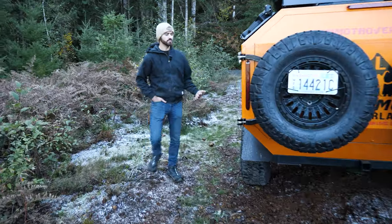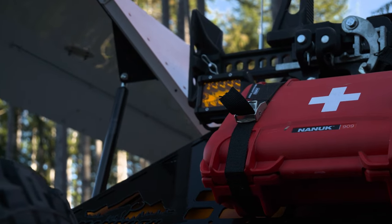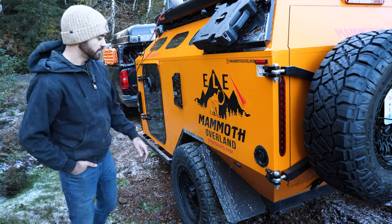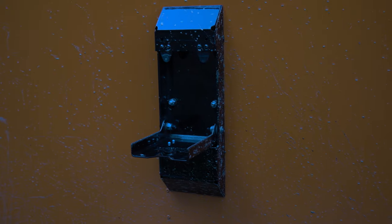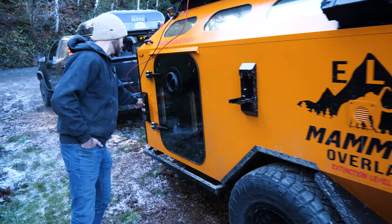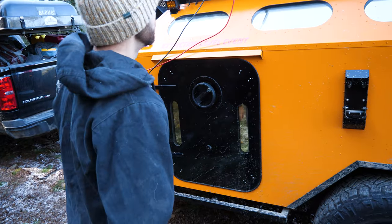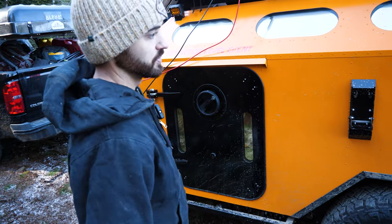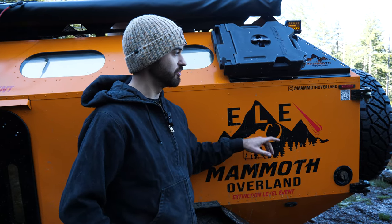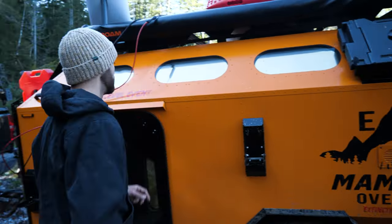Around the side of the Mammoth you have these really cool molle panels where you can mount whatever accessories you'd like. We have a Rotopax mounted here just to show you what you could do with it. Over here you've got these drop-down steps — you could stand on the tire, stand on the step, and get up on the roof. You have rock sliders here and you also have a Rome Ani, which is really cool. I also want to point out this vent on the side, which will make more sense once I open up the back panel.